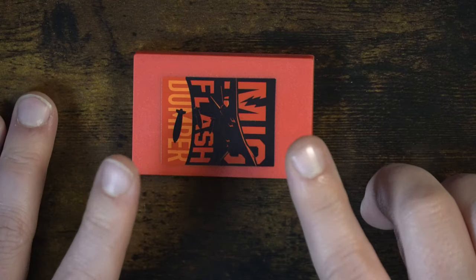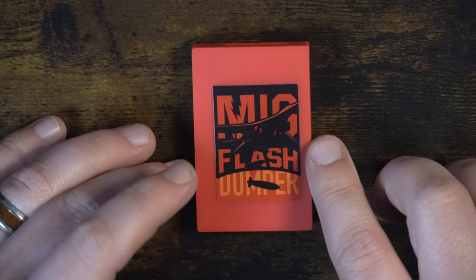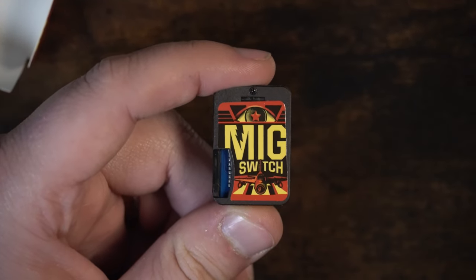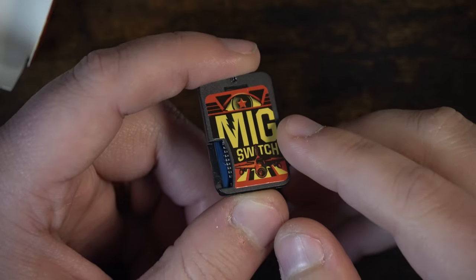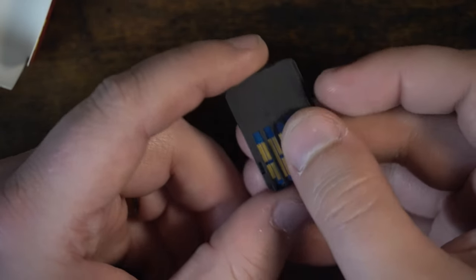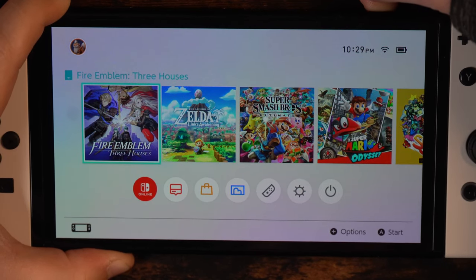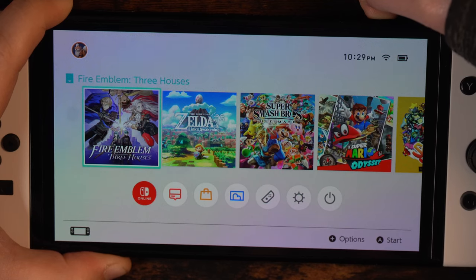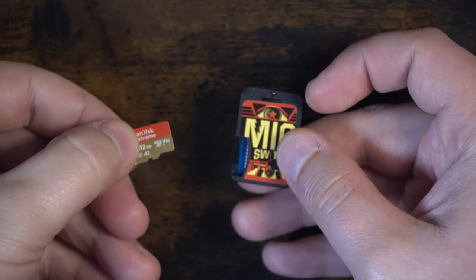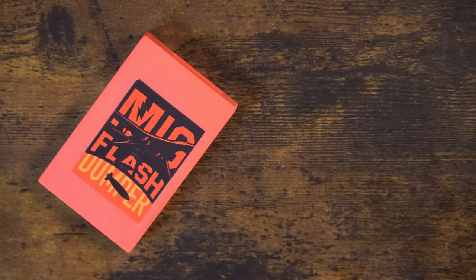With its user-friendly design, it's simple to use even if you're new to this kind of tech — it's as easy as 1-2-3. Now let's talk about its partner, the MiG Switch. This device works alongside the MiG Dumper to let you play your backed-up games directly off the microSD card on the system. This setup is fantastic if you want the flexibility to access your games quickly without constantly swapping cartridges. With the MiG Switch, you can load up your backed-up games and switch between titles seamlessly without needing the physical cartridge. It also supports various microSD card sizes, so you can choose a storage capacity that works best for your library.